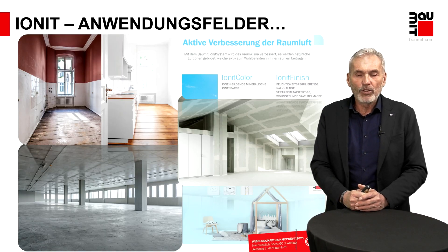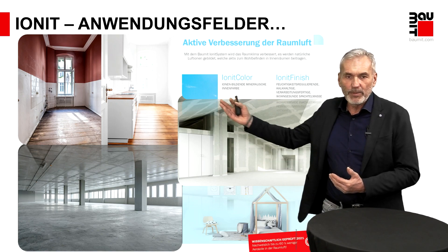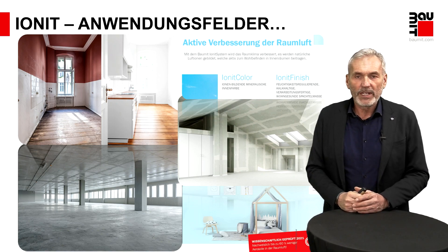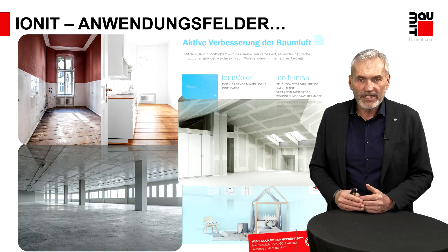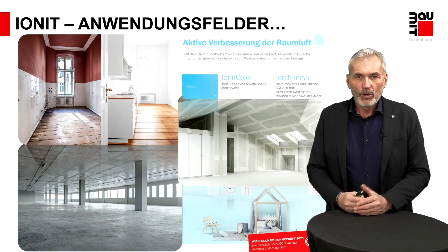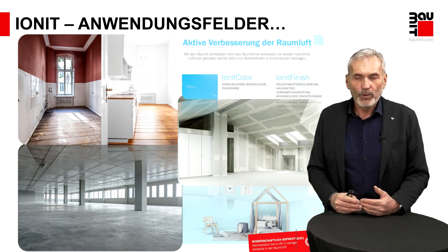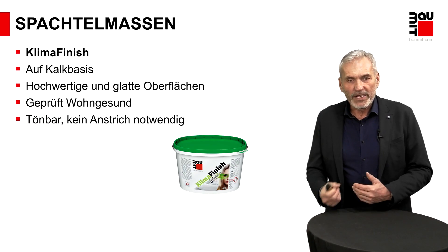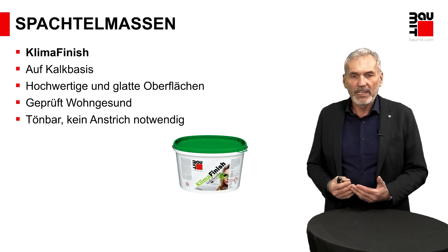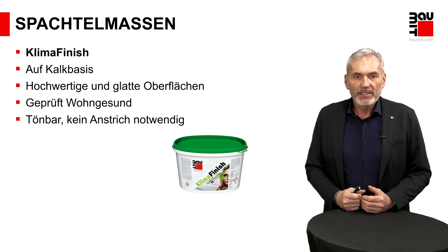Warum haben wir so ein Produkt? Wir sehen enorme Anwendungsfelder, wo diese Art von Produkt Sinn macht – auf Funktionseigenschaften, auf quasi toten Flächen wie Betonflächen, Gipskartonflächen oder in der Renovierung, wo es diese Eigenschaft vorher noch nicht gab, wenn ein alter Gipsputz darunter ist. Da können wir zwei Effekte erzielen: Zum einen schaffen wir das eigentliche Ziel – Glätten der Oberfläche, Verändern der Oberfläche zu einer hohen Qualität an Glatterscheinung. Und zum anderen, gepaart mit der Funktion, dass wir im Wohnraum Gutes tun, weil diese Feuchtepuffereigenschaft eine tolle Eigenschaft ist. Das Nächste aus dem mineralischen Bereich ist unser Klima-Finish – auf Kalkbasis, ähnlich wie der Ionit Finish, aber nicht mit diesen speziellen Komponenten für so hohe Feuchtepufferung.